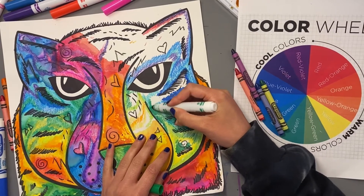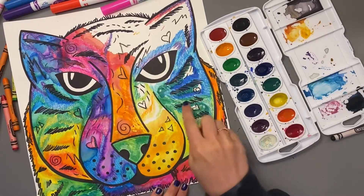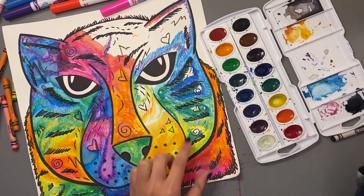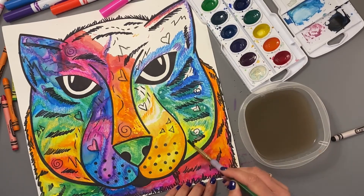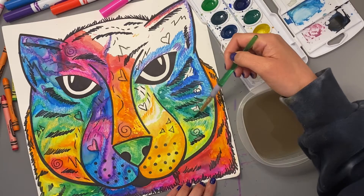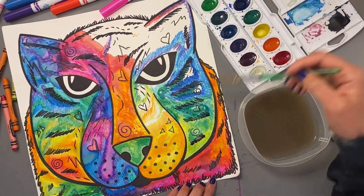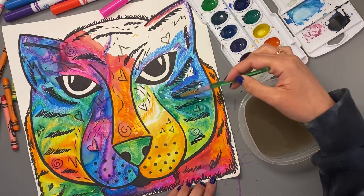I'm going to blend these washable markers with water. So let's say I've colored in everything with crayons and markers and I'm ready to use water — this is my final step. I have some watercolor paints here as well. You'll need a water cup and a paintbrush, and you're going to paint right over the marker area. You should see the color blend and turn into a watercolor paint. Because the markers are washable and water-based, they act like a watercolor paint. I'm also going to add a little bit of actual watercolor on top and blend that into areas that need more color.